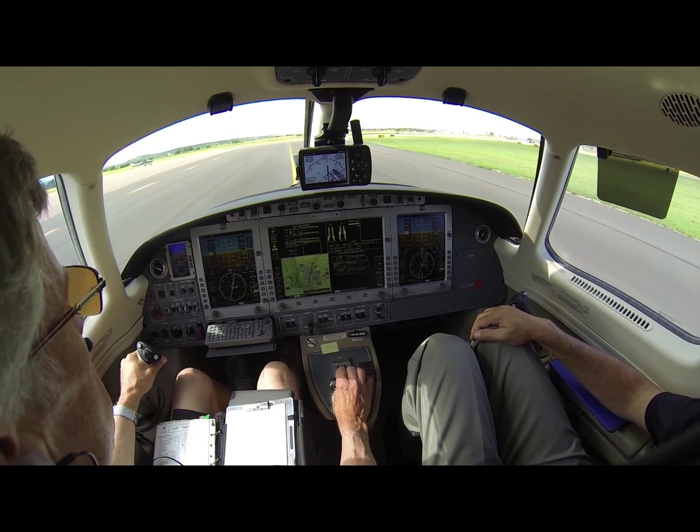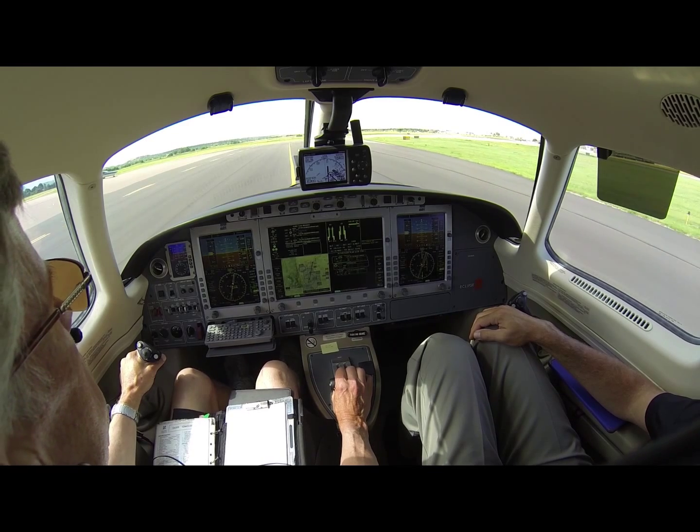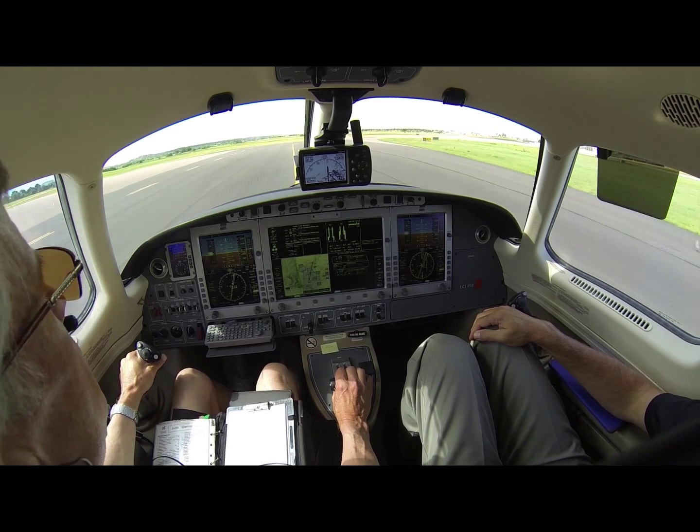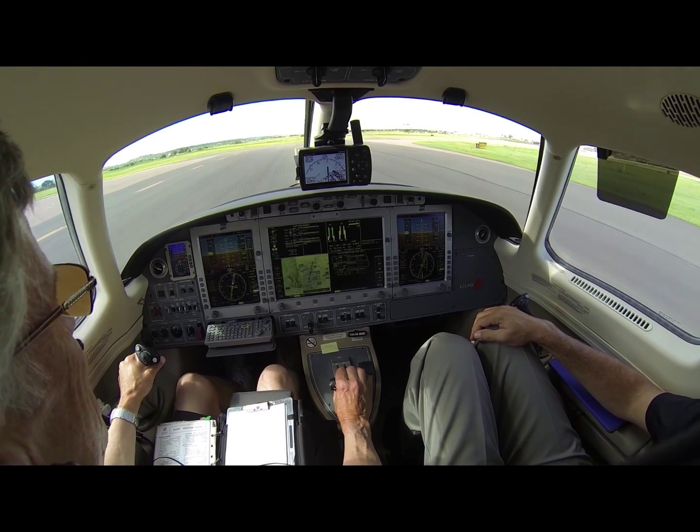I will caveat that I'm not going to fail the engine — I'm going to simulate failure by going to idle. If anything goes wrong, you've got that engine back and you push it up.